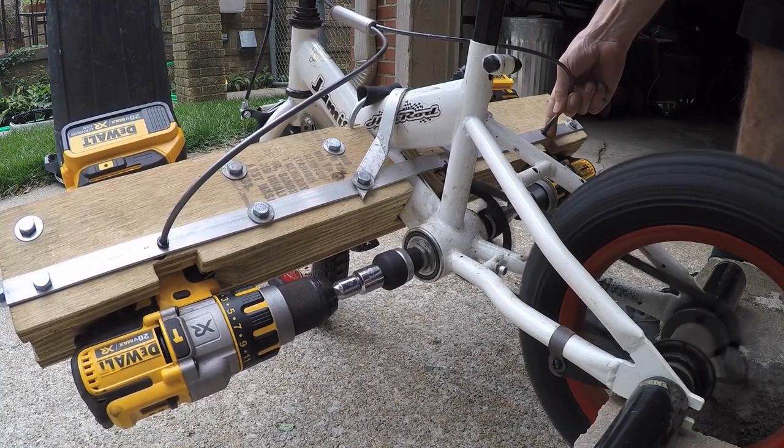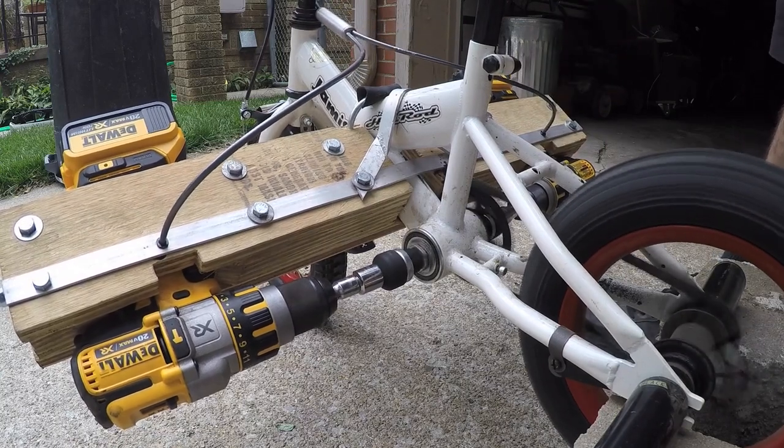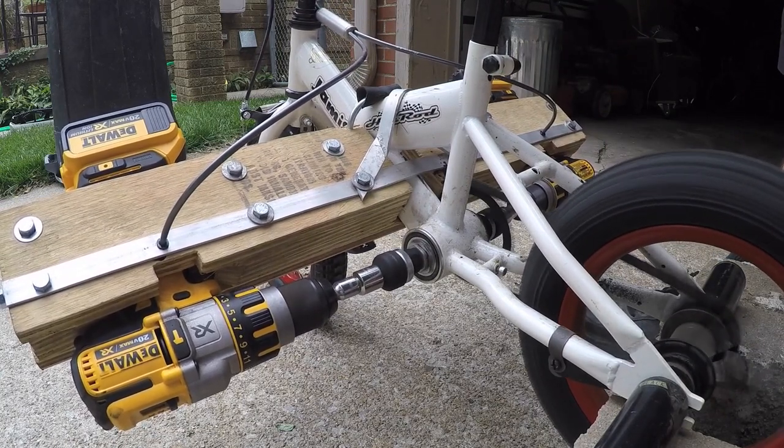Sometimes one drill will all of a sudden stop working, get stuck, or something. It's nice that you can still keep going with just one drill, and that keeps you safe on the bike.